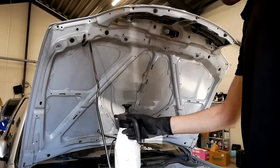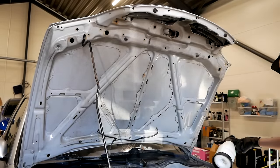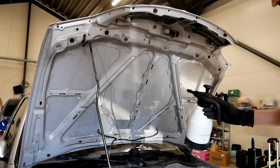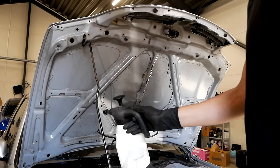Whenever I do an engine bay detail, I like to start with the underside of the hood and work my way down. So I'm just soaking everything in some degreasers and pre-cleaners and then agitating that with a brush.